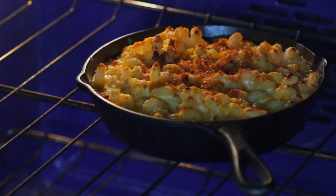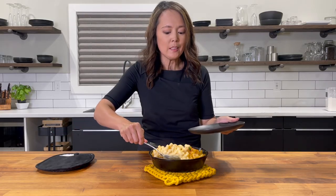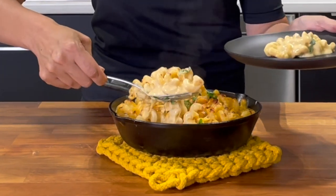Now let's go check on our mac and cheese. Look at that golden color forming. It looks ready to eat. I can't wait to taste this — it is going to be so good. Mac and cheese is a heartwarming comfort food I can't get enough of. It's one of those dishes I get a craving for.